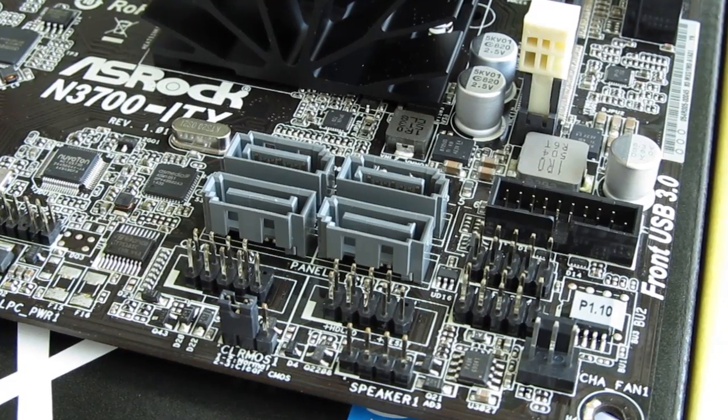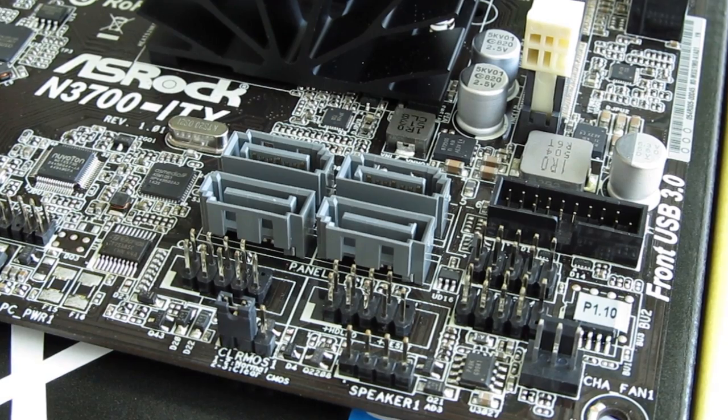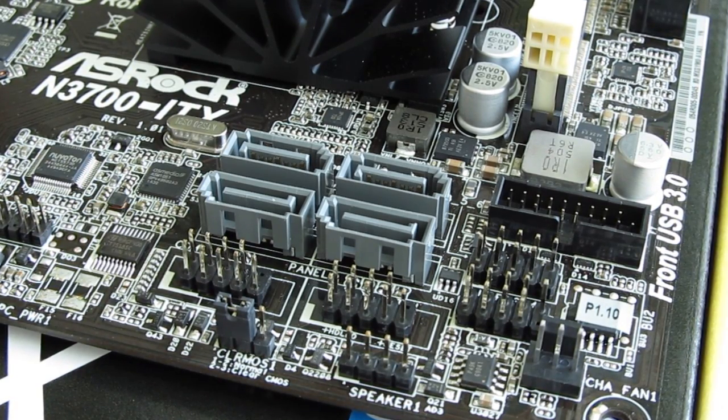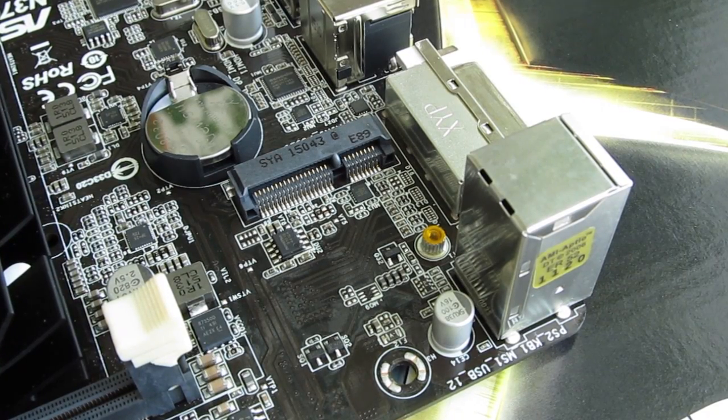Going further around the motherboard, you'll encounter some usual onboard connectors like four SATA 3 ports, a USB 3 header, front panel header, audio header, fan headers, and a half-sized mini PCIe slot for a Wi-Fi module or an SSD.